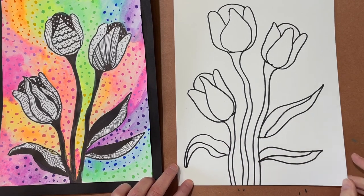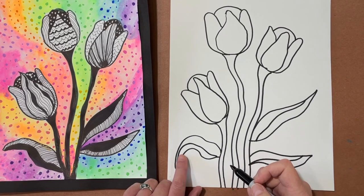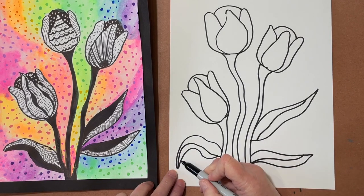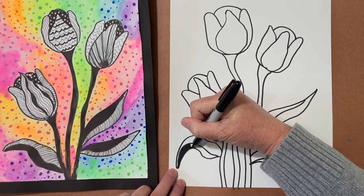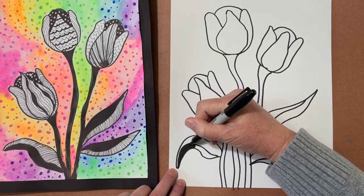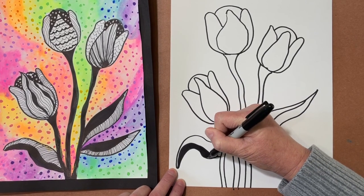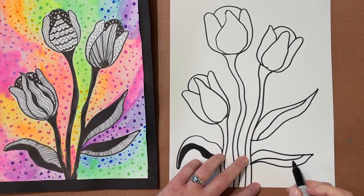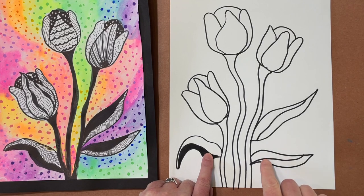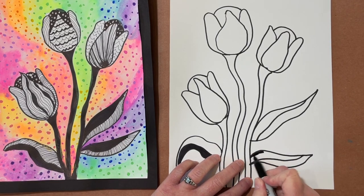Once I get to this point, I'm going to go ahead and color in half of my leaves with black, then color in the stems black as well — starting to add a little bit of contrast. There's going to be some drying time. It doesn't matter if you do the bottom or the top first; you can switch it around however you'd like.